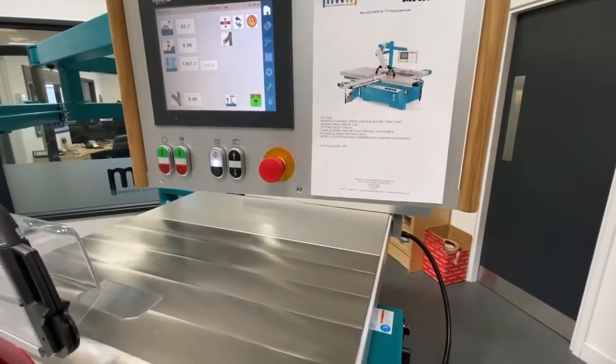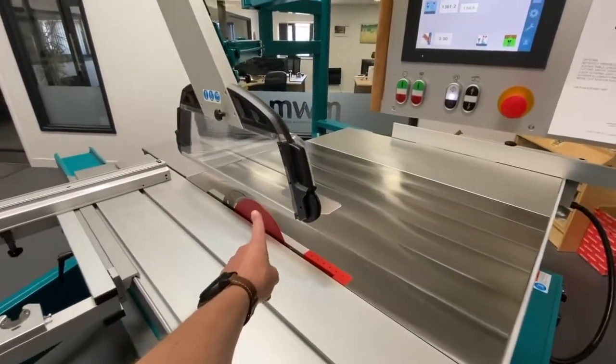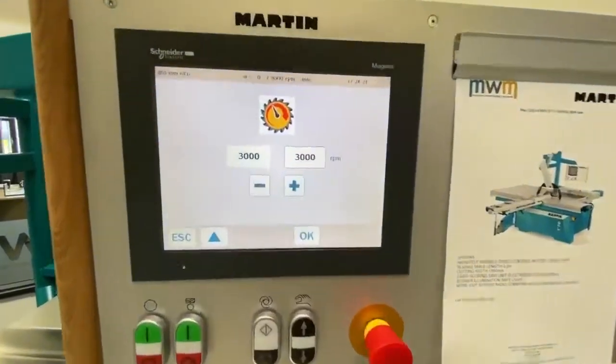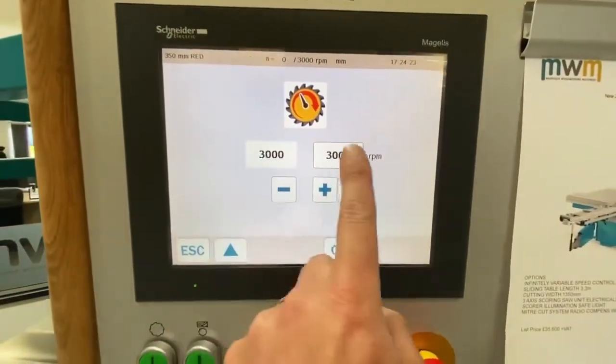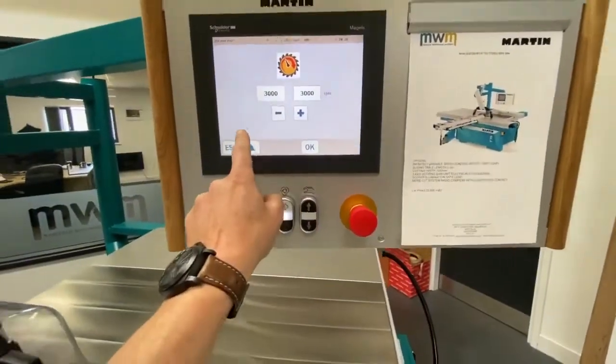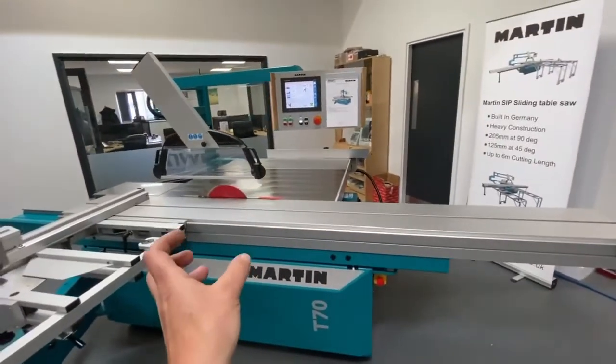It's also got the inverter-driven motor, which means there's no need to change speeds — it's all done via the inverter. You can program and set a blade speed according to diameter. You can remove the scribe aggregate very quickly.